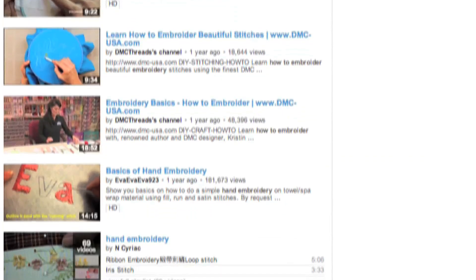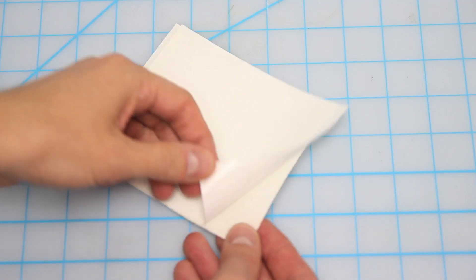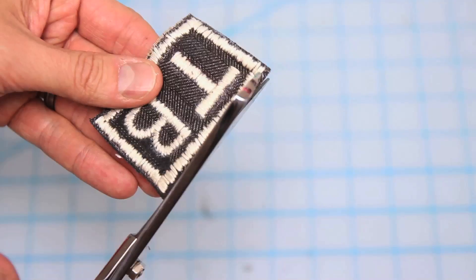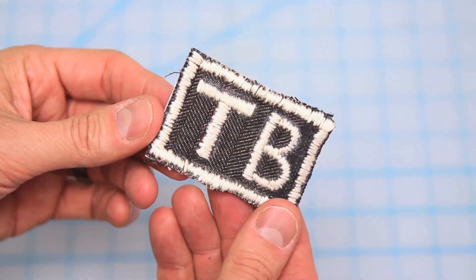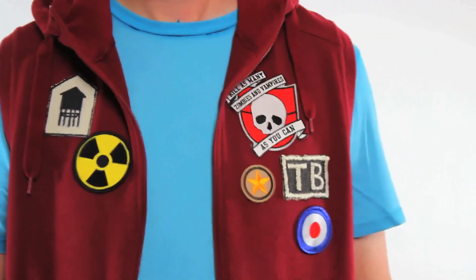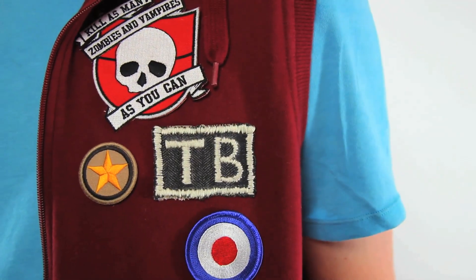Need a little more help with embroidery? There's plenty of videos out there — check out the description below for some of our favorites. Now cut out your patch and place it on top of the sticky side of the heat-and-bond, cut it out, trim your edges being careful not to snip any of your threads, and you're done. Mix in a couple other store-bought patches and hey, you can't even tell which one is DIY and which one isn't.